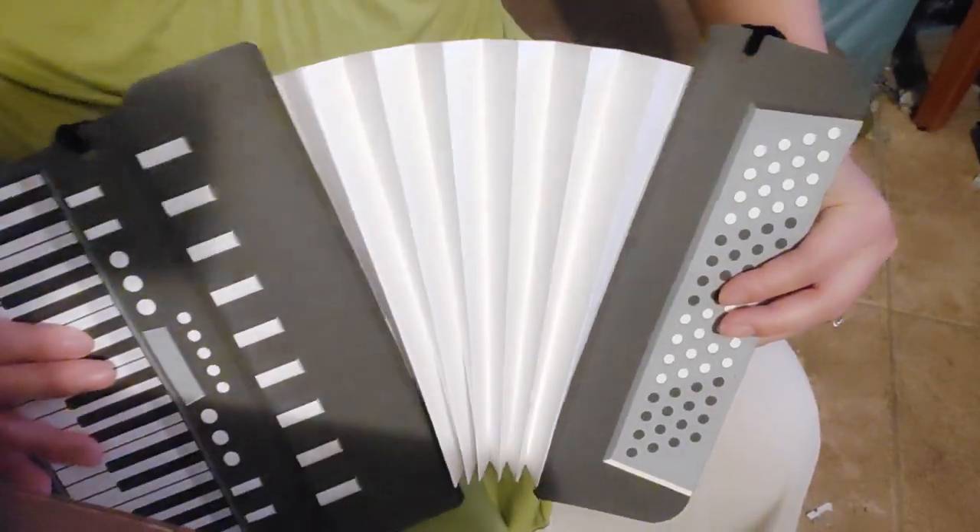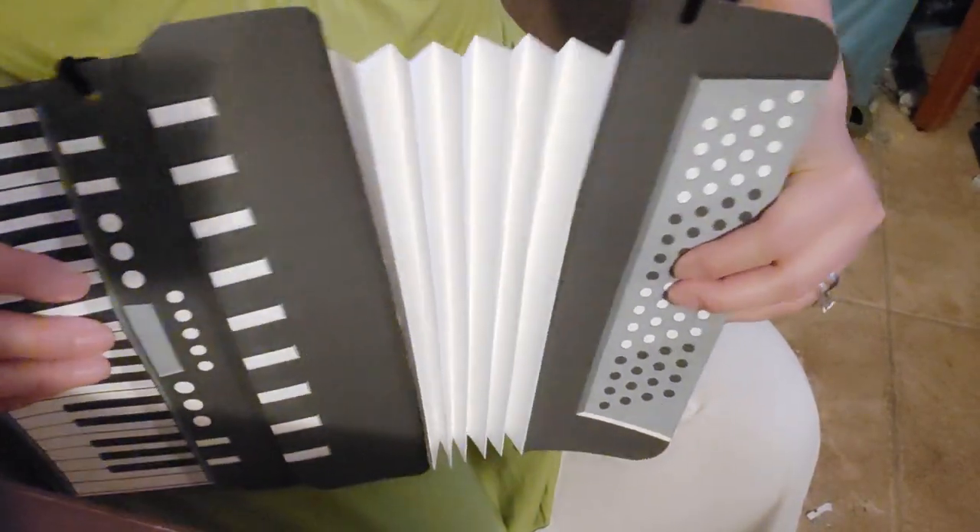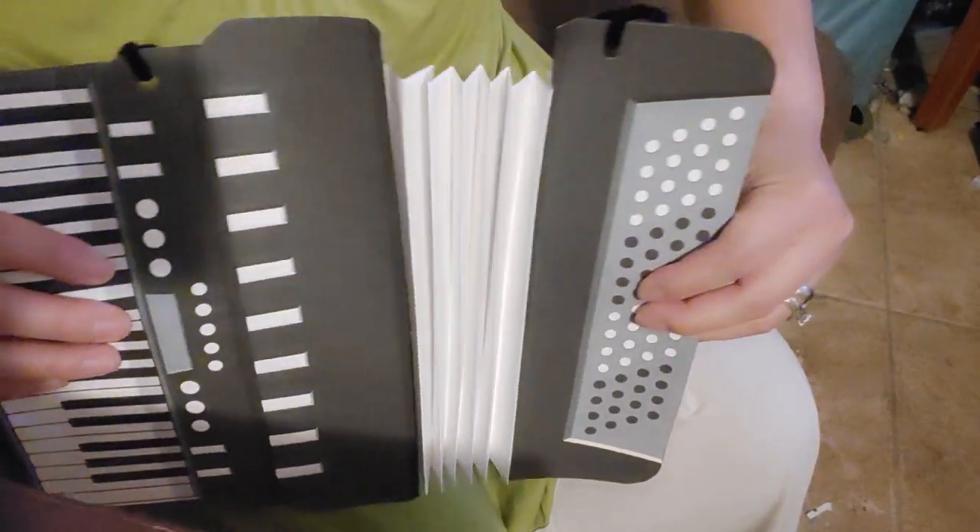And then look at this — it kind of plays a little. It's pretty cool.